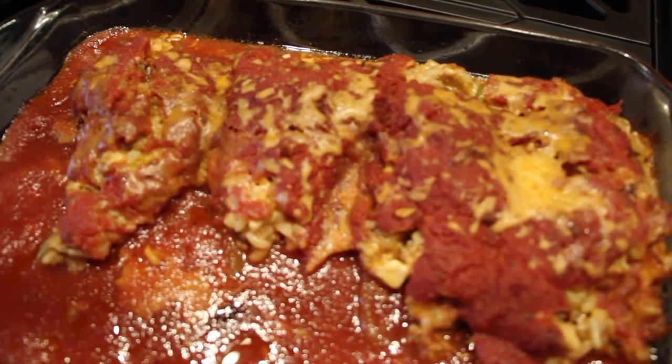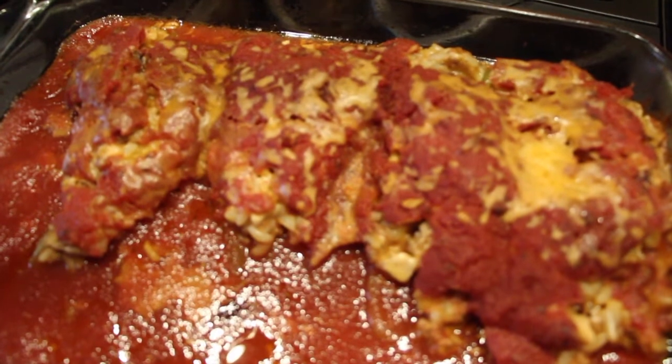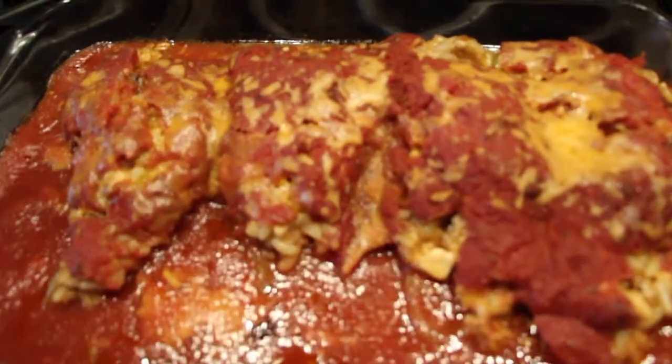Well, thanks so much for tuning in to Cheryl's Home Cooking and watching my stuffed cubanella peppers with chicken and cheese. This is dinner for two. Thanks for watching and I'll see you guys next video. Bye bye!